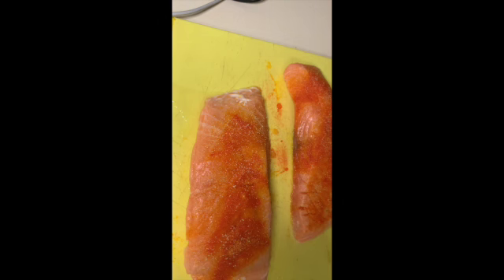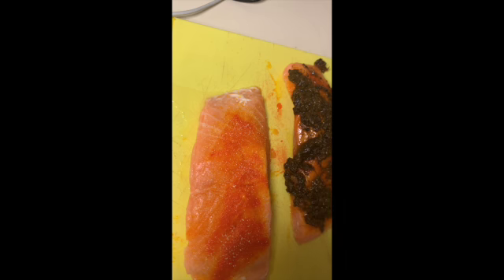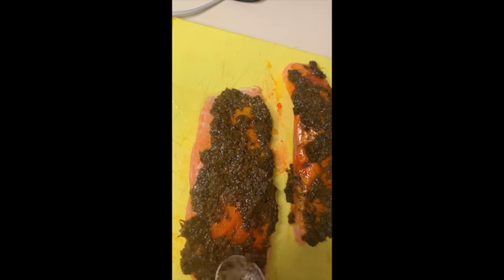I put some Adobo on the salmon as well. Now this is my first time using jerk seasoning, and y'all can clearly see that because I used a lot — and I didn't mean to. I didn't know I wasn't supposed to use that much, because when I actually ate the salmon it was really, really spicy.